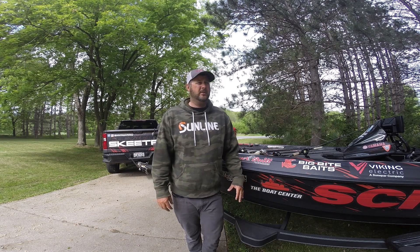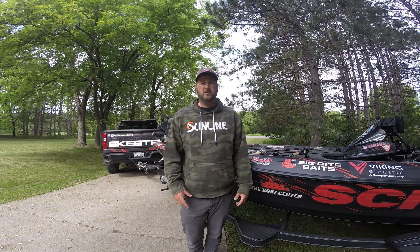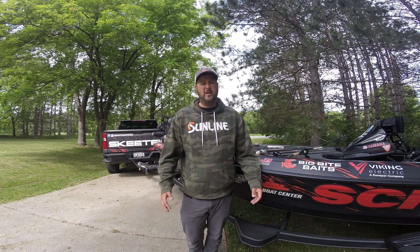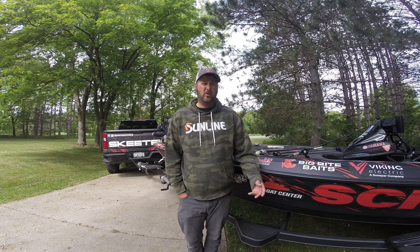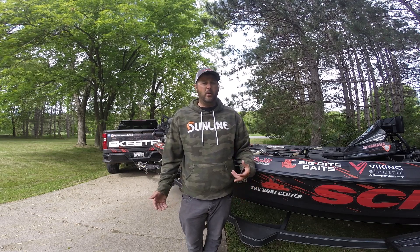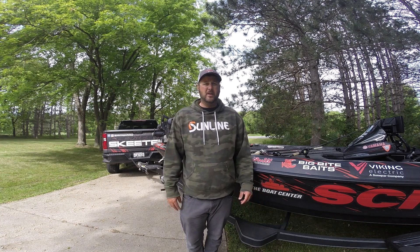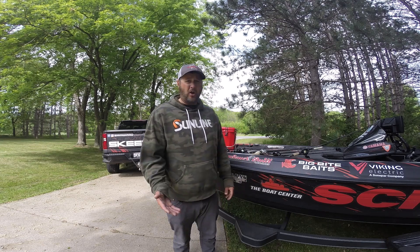Hey everyone, I just want to do a little tackle talk on what I used on Lake Fork, which was a few weeks ago now. Pretty good tournament — ended up finishing 18th, caught some big fish. I want to run down what I was doing. I've got a lot of different rods, but it really boiled down to two or three key ones, but I did get some good fish on a couple other things that I'll talk about.